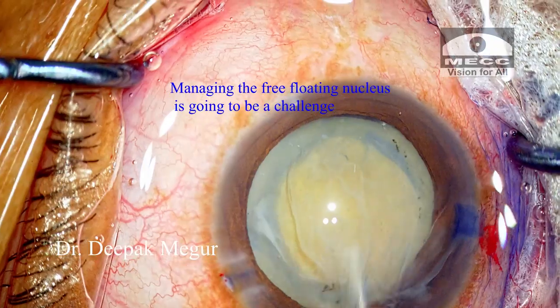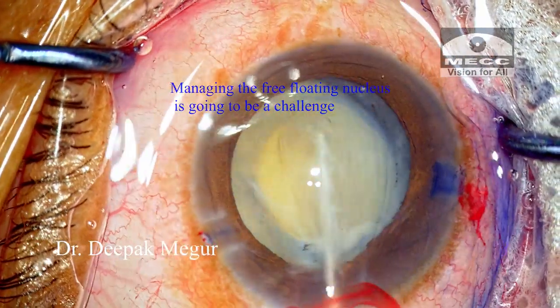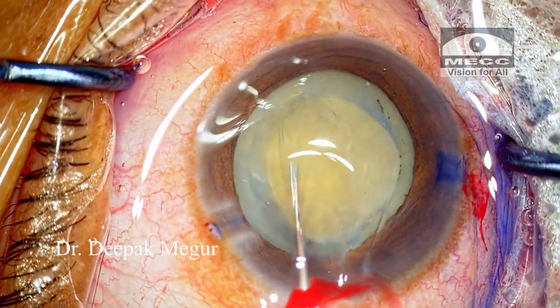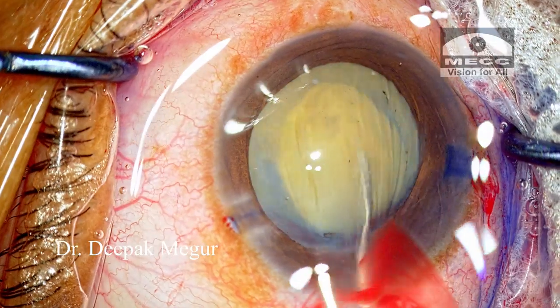We don't have the cushion of the epinucleus in these patients, and it's more likely that the nucleus will be very mobile. The challenge is how do we stabilize this and crack it.